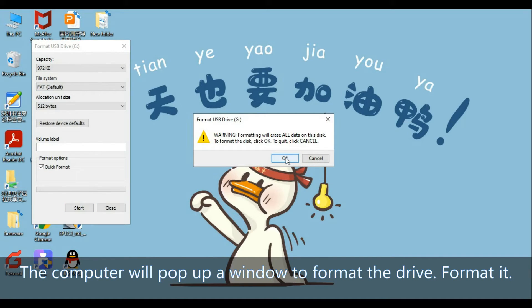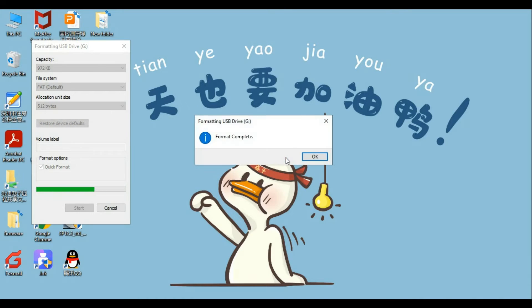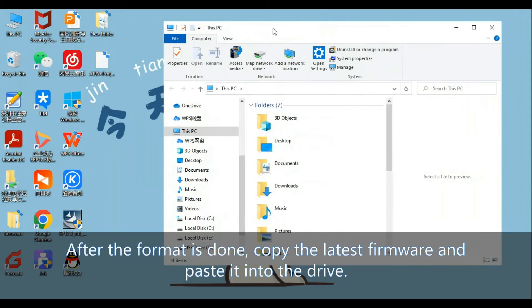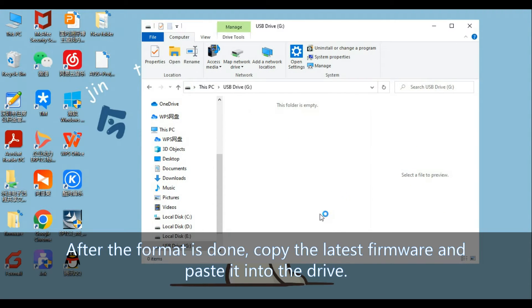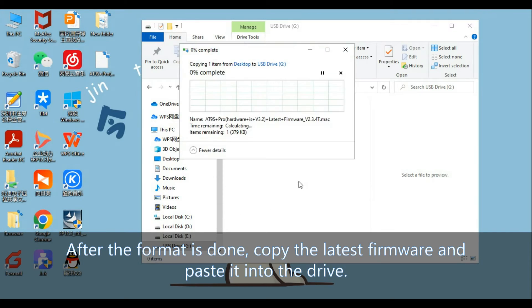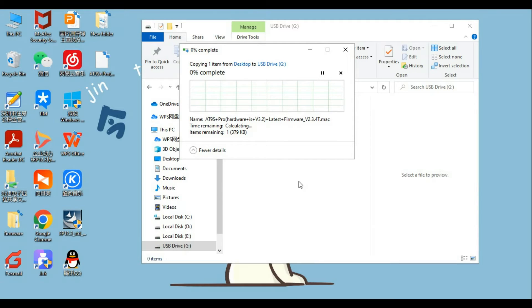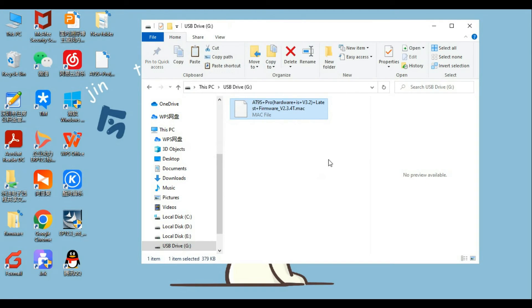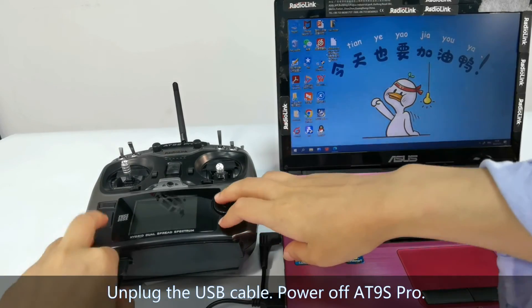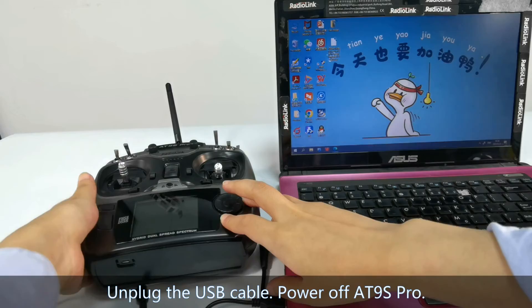Start the format and confirm. Format is complete. After the format is done, copy the latest firmware file and paste it into the drive. After the paste is done, unplug the USB cable.